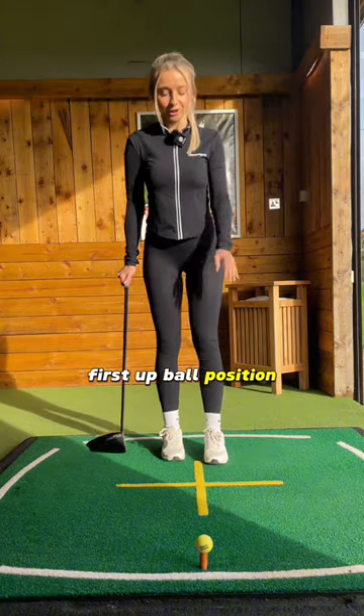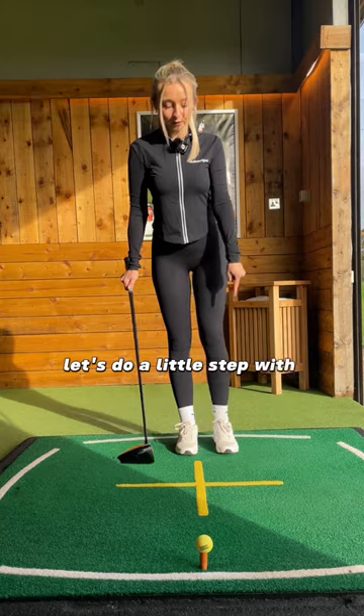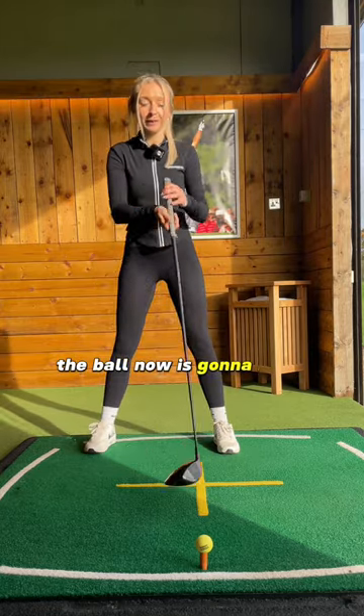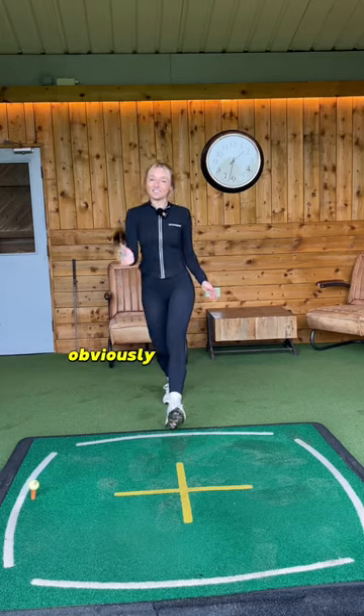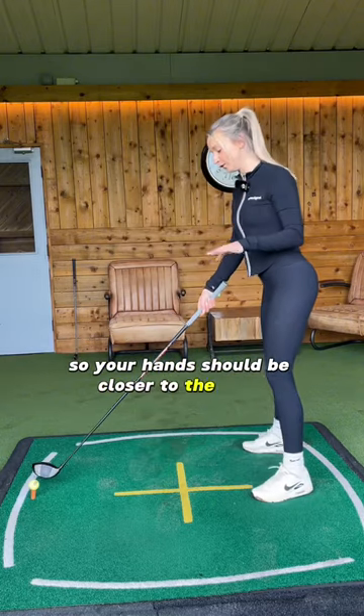First up, ball position. Place your feet close together, then take a little step with your left foot and a big step with your right foot. The ball should now be in line with your left armpit or the inside of your left foot. Obviously the driver is a little bit longer than an iron, so your hands should be closer to the floor.